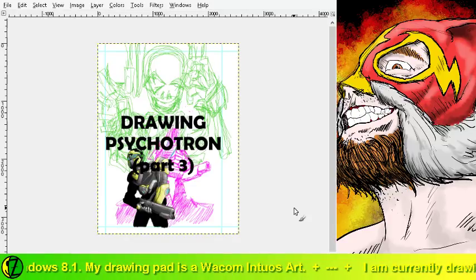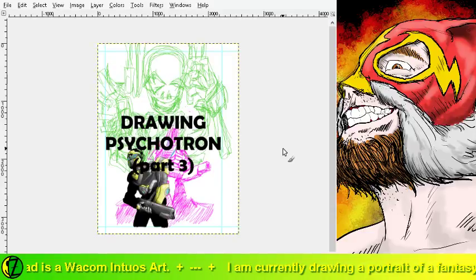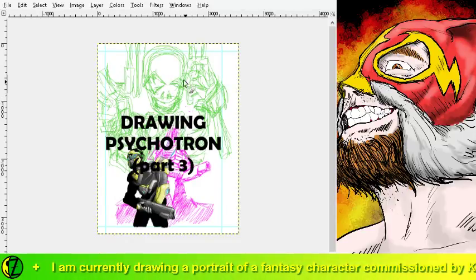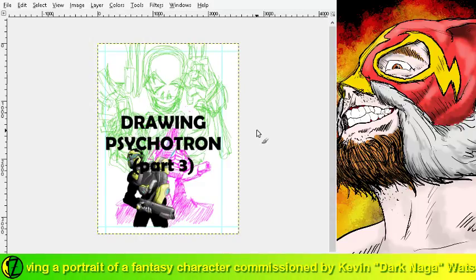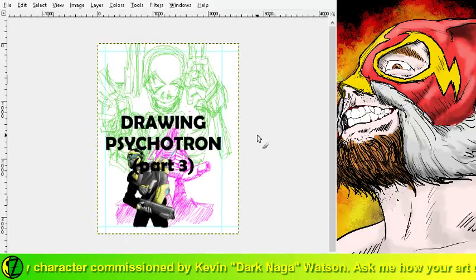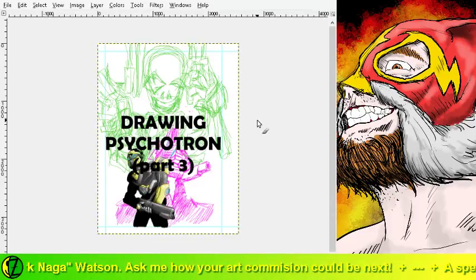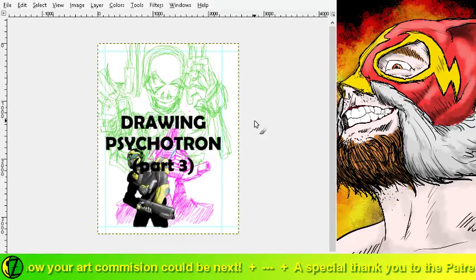All right, away we go. Today I'm going to be working on Psychotron himself. If you look in the background you're going to see there's sort of a skull-face thing going on - that's going to be Psychotron proper. I'm going to be starting with his face today and, time permitting, try to get the hands done as well. Everything is still sort of in rough skeletal form. I'm going to be starting off by doing a blue pencil to get some of the finer details worked in before I lay down some ink.